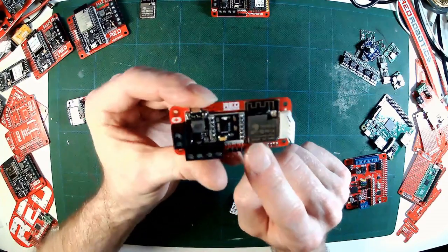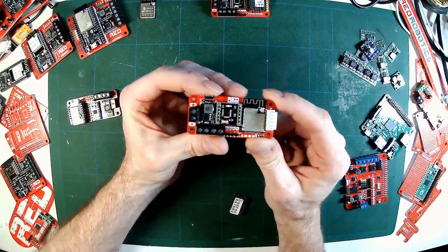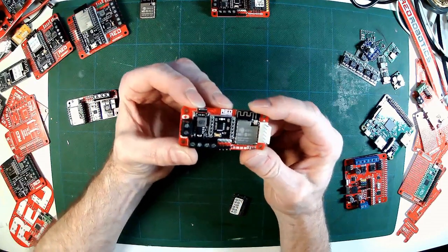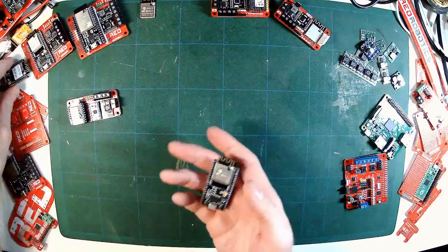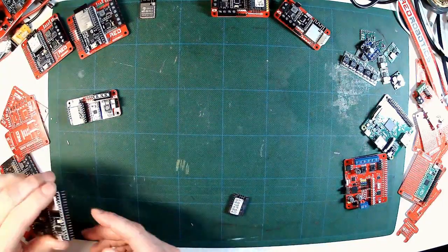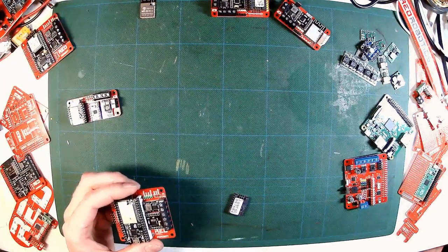Size-wise, it's similar to the M5 Stamp, but it's a lot cheaper — you can get them for around $1.60 if you buy them in bulk. One issue with these is that you need an additional programmer to load your code onto the device, which of course adds to the cost. So I decided to look at ESP32 dev kits — development boards with an ESP32 device and a built-in USB programmer. These come in at under $3, so they would work well with my $10 budget.